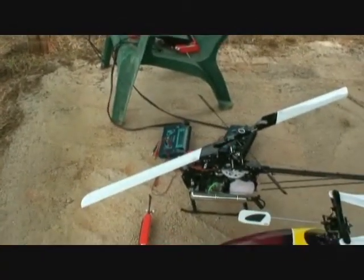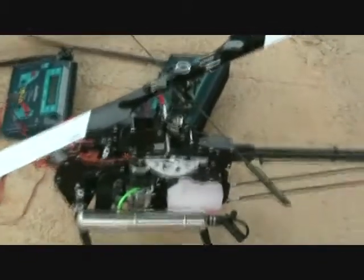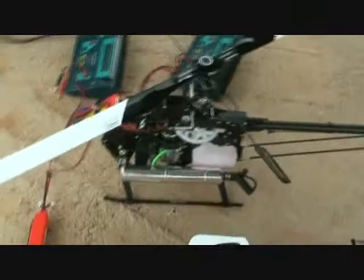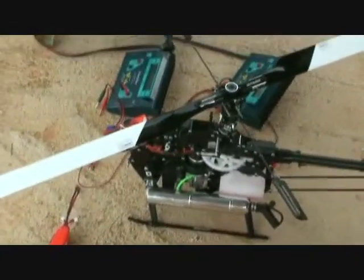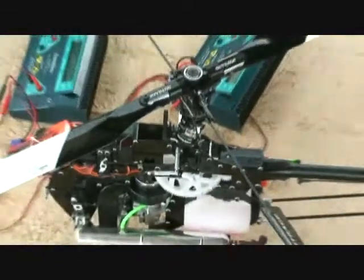That is the machine — the Outrage 50 Nitro. Who is your daddy? This machine. Fly any way you want to fly.